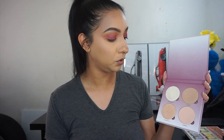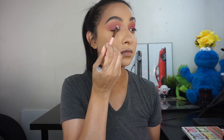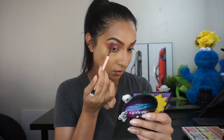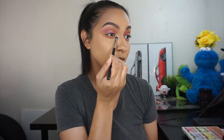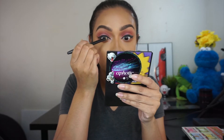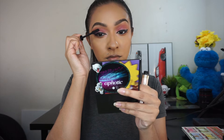Now I'm going to go in with my Anastasia Sugar Glow kit and using the same brush that I applied the pink onto my lids, I'm going to add a little bit of Gumdrop — just popping this right on the center. Then going back in with Gumdrop, I'm applying it onto my inner tear ducts and on my brow bone.